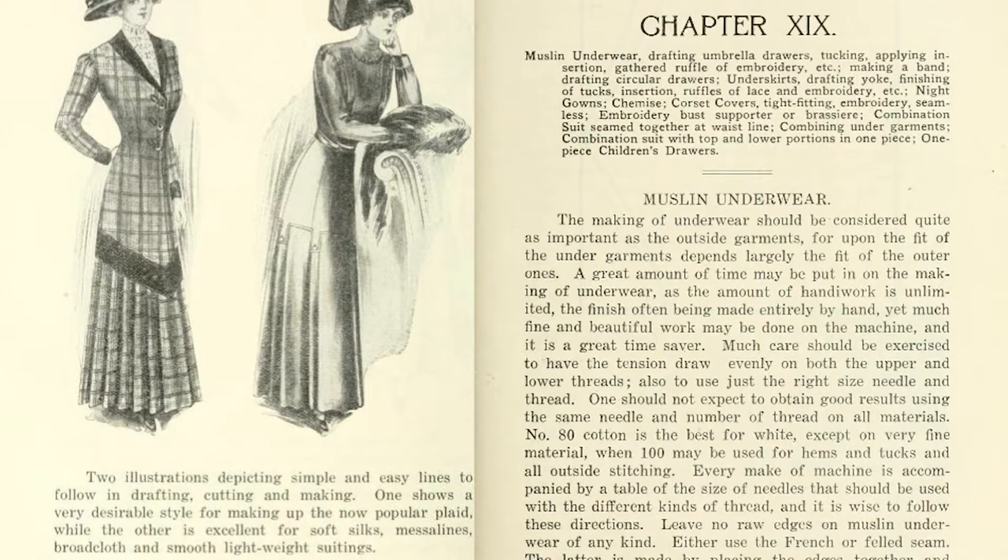In this chapter it talks about muslin underwear, which I thought was really cool because muslin is one of the cheaper fabrics you can buy if you're first starting out sewing. So I thought this would be pretty beginner-friendly — it's a moderately cheap fabric that you can buy at a Joann's or any other fabric store. Drawers.